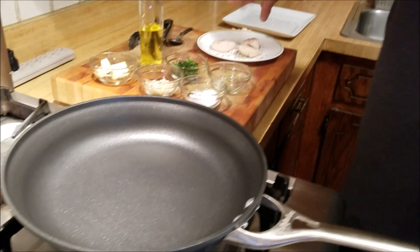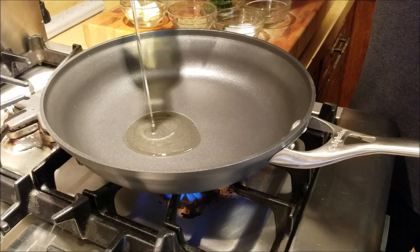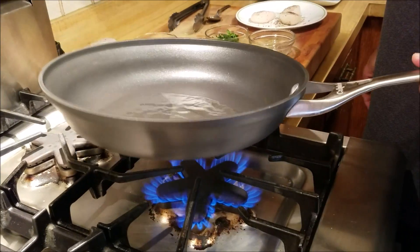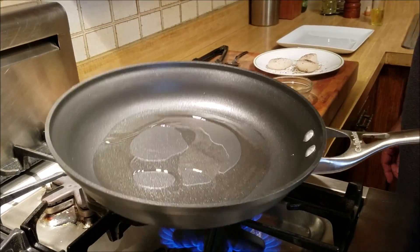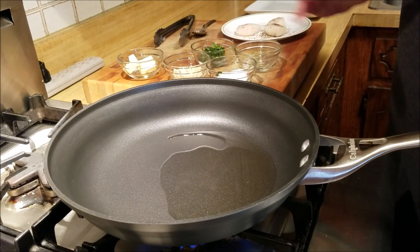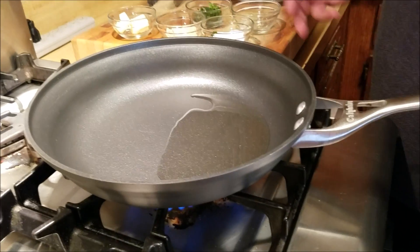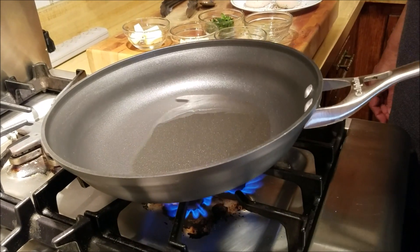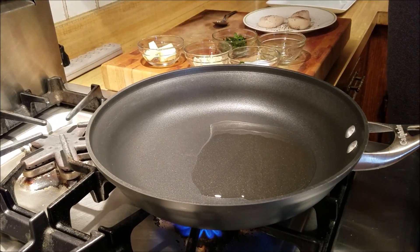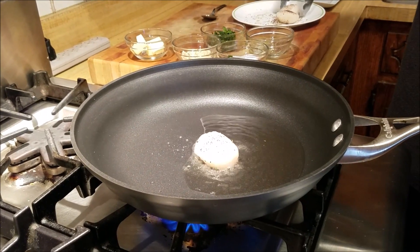The next thing I'm going to do is add about two tablespoons of olive oil. I've already heated the pan, so we slowly add oil to nicely coat the pan, and then once the oil is fairly hot I'm going to put the scallops in. I'm going to sear them and then we are going to cook them in garlic and butter and herbs.